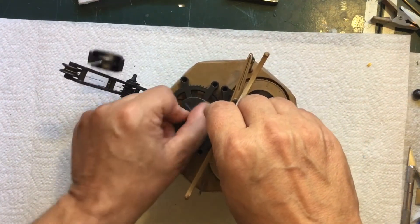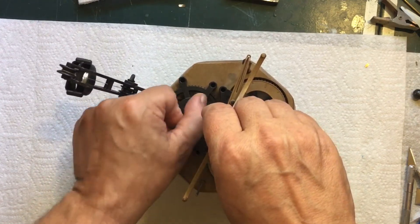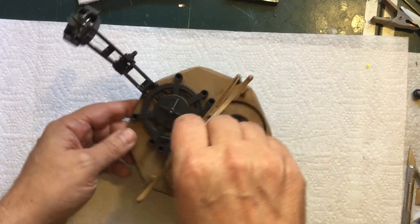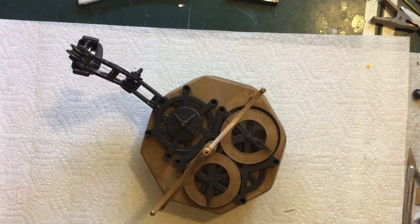As you're winding it, that lifts the weight — it lifts the basket with the weight in it — and then you let it go.